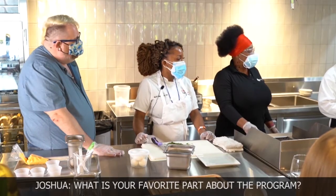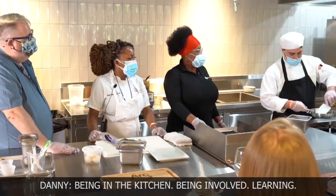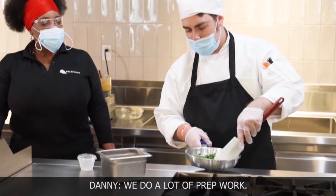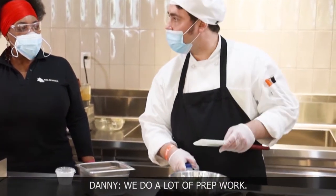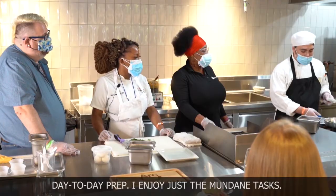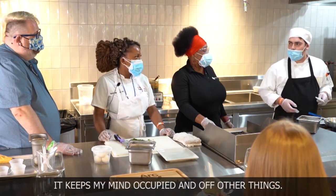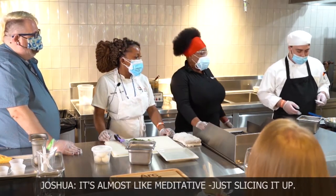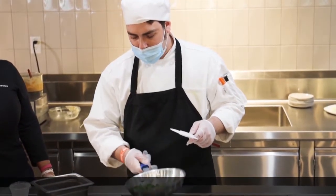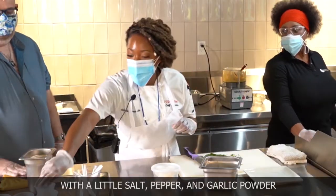What is your favorite part about the program? Being in the kitchen and learning. What is your favorite dish you've made? We do a lot of prep work. I enjoy just the mundane tasks — just chopping a vegetable. Keeps my mind occupied, almost like meditative. So we're also going to season the asparagus with a little salt, pepper, and garlic powder as well.